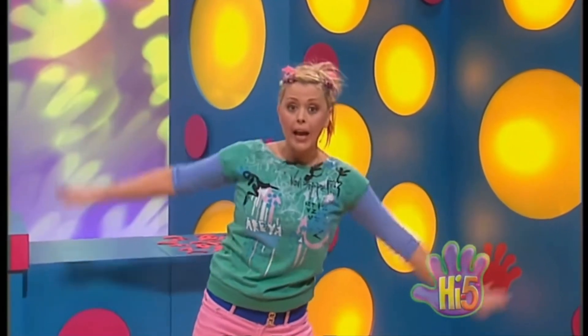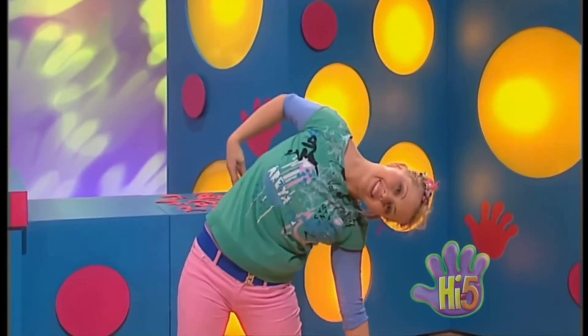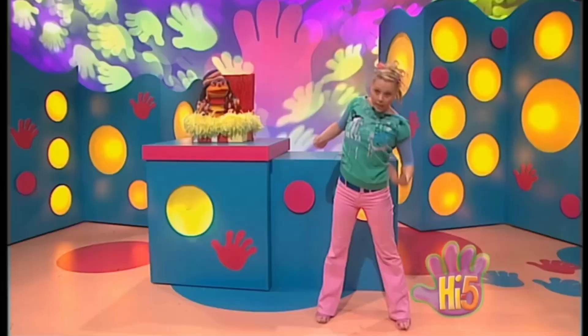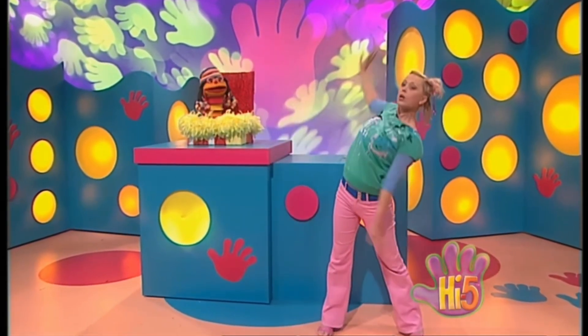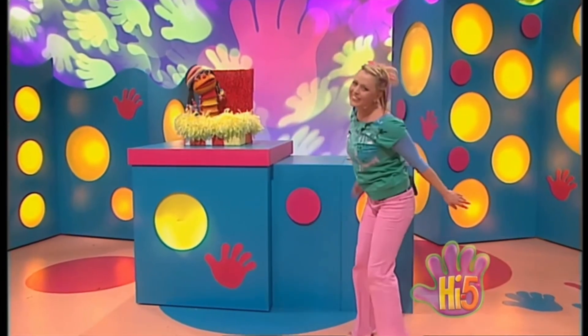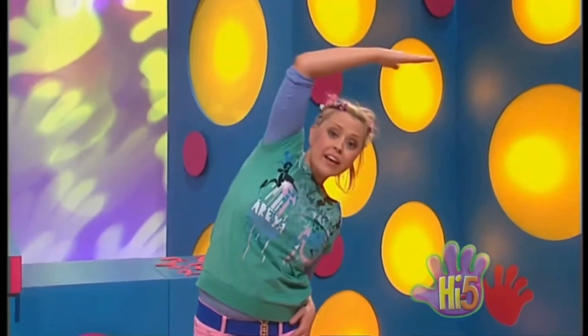Stretch my body, legs out wide. Stretch my arms up really high. Bend, stretch down to my side. Stretching, twisting, making shapes. Wiggling round all over the place. That's what puts a smile on my face.